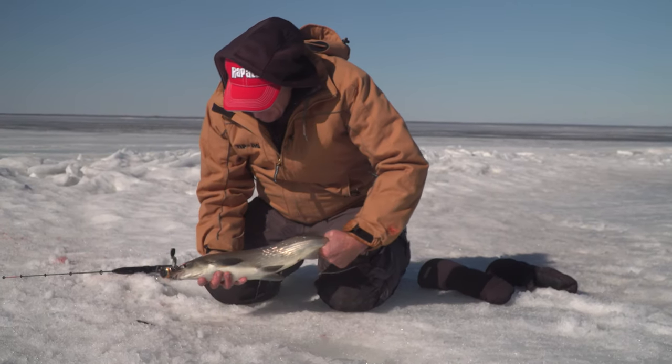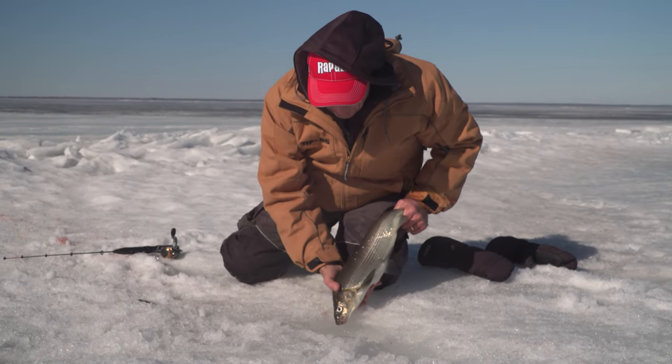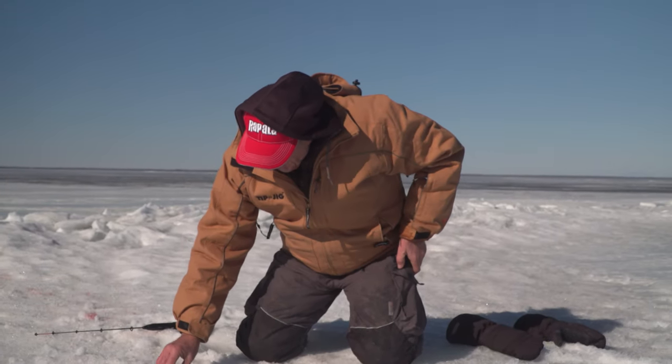Look at this beautiful specimen — he's going to be released. Now, because the hole is pretty long, I'm going to kind of launch it, so watch quick. There he goes, right down to the bottom.